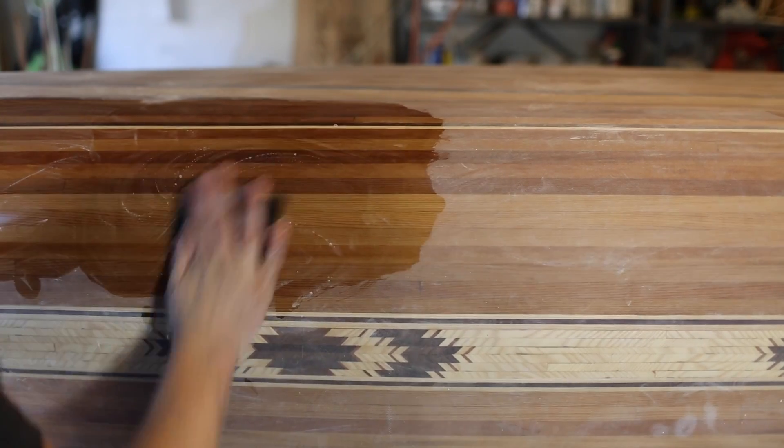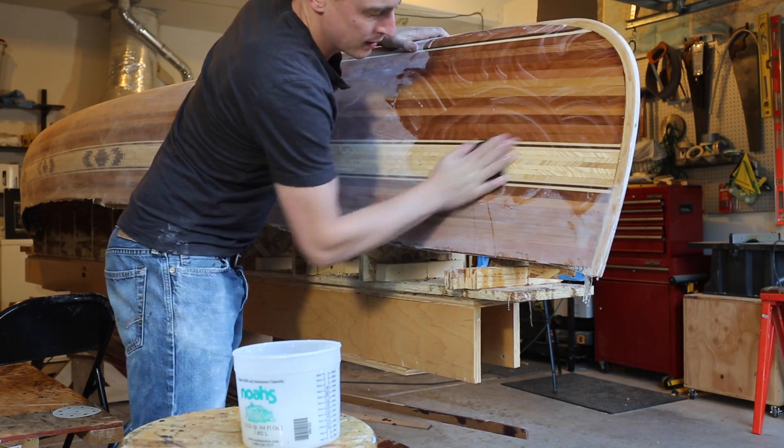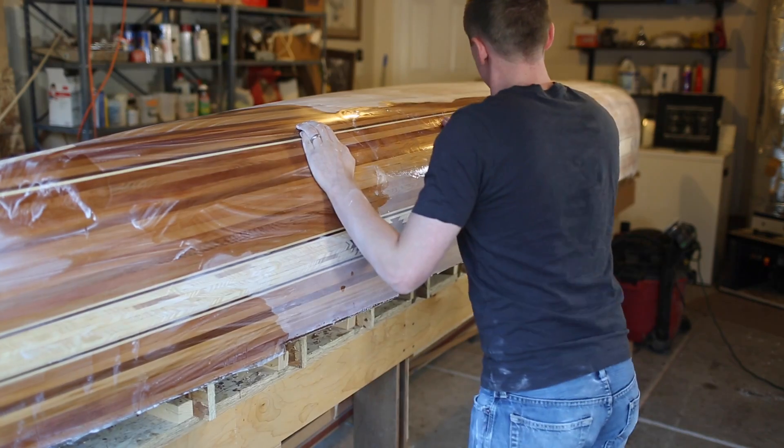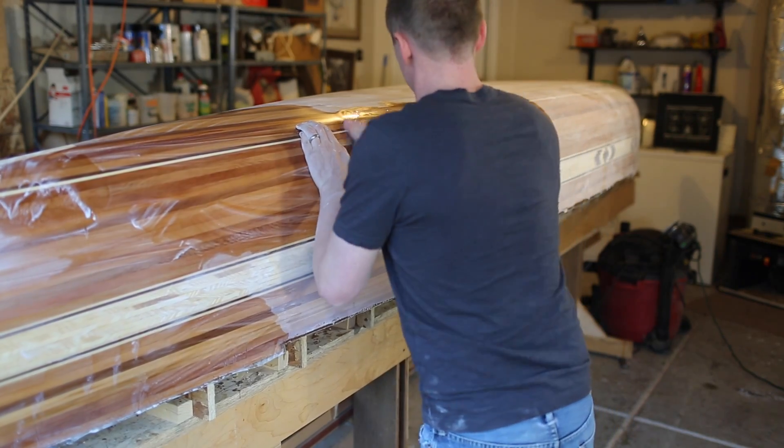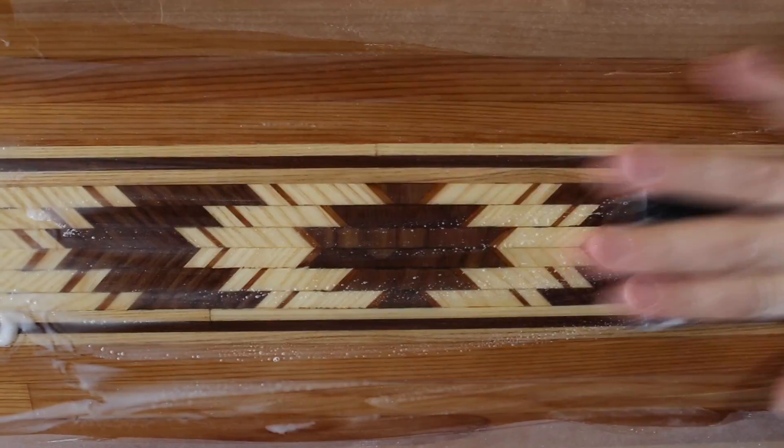As you sand, the epoxy will make this white paste. Every once in a while you have to dip it back in the water to clean the paste off because it kind of gums up the paper. It's really pretty tedious and messy and it takes forever, but it's a good opportunity to really admire all the hard work you've done so far up close.